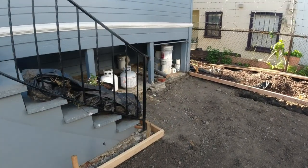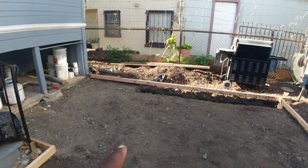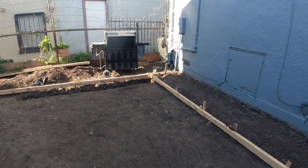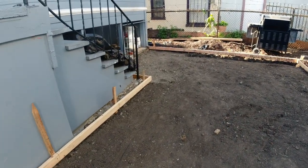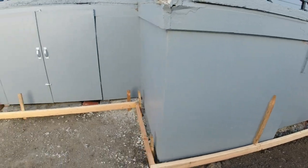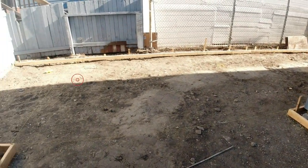Now that we've got this back formed up, in this area we're going to put some concrete pavers. We still haven't quite figured out the design, but we're going to run it by the homeowners once we get it together. Next up is going to be some base rock and then we're going to get to rebar.